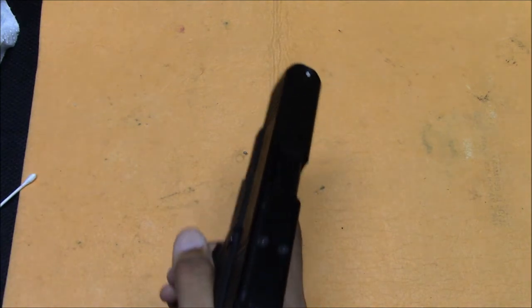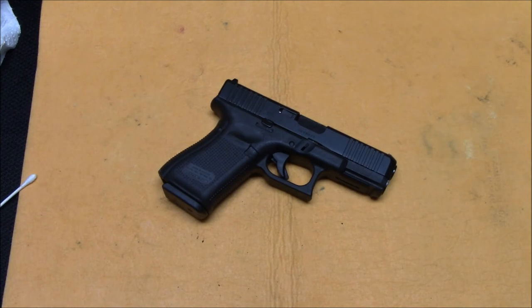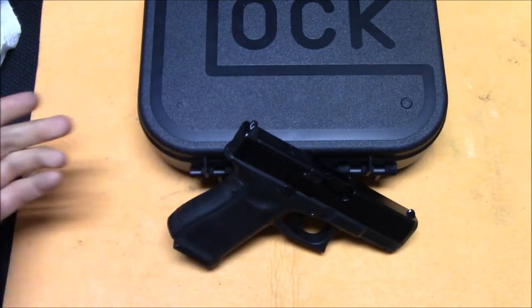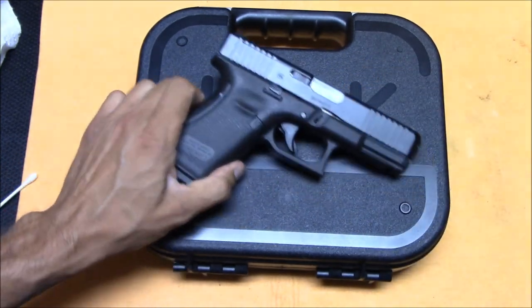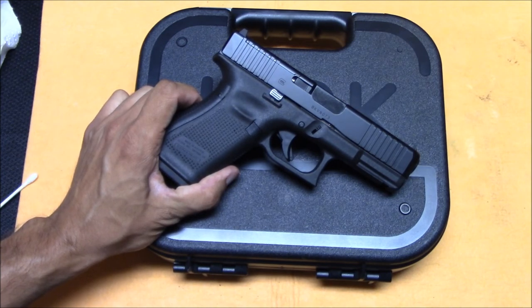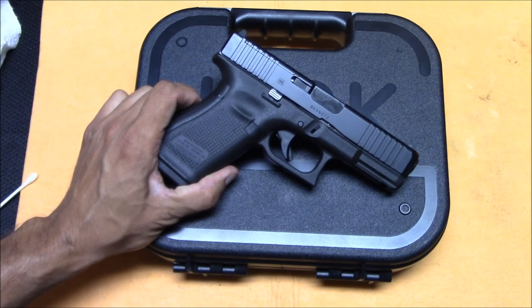So that is pretty much it. That is my video on how to clean and disassemble your Glock as I see it. I don't know everything about everything, but I do like to think I know enough to make this video. I hope this has been informative, and if there's anything I got incorrect or could have done better, leave it in the comments. This has been Steven from the Even Steven channel — thank you and goodbye.